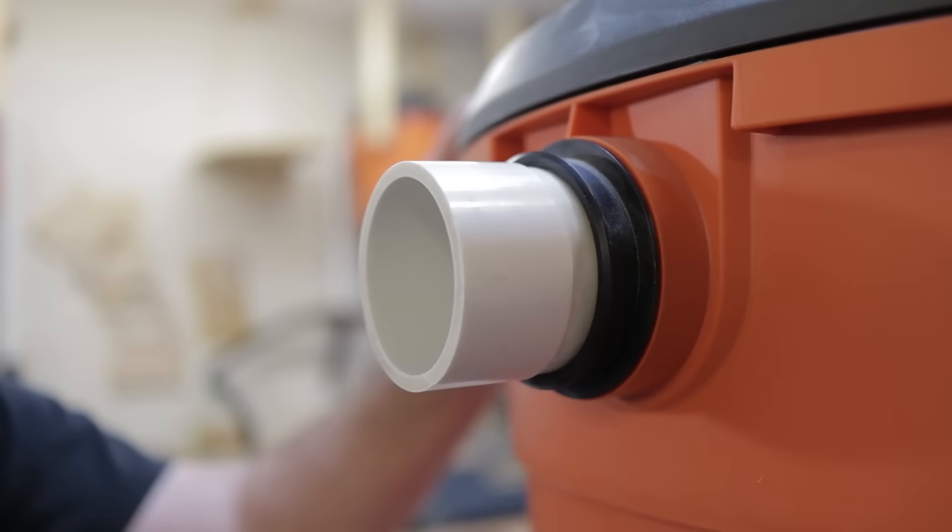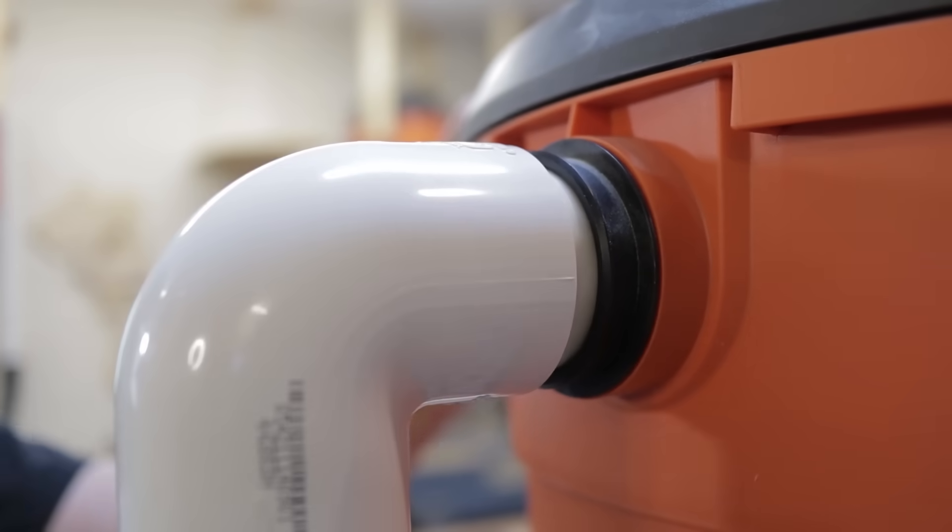In this video I'm going to show you how you can make these adapters so that you can switch from your shop vac to 2 inch PVC pipe. I use a lot of shop vacs for dust collection so being able to switch into the PVC has been a huge help here in my shop, although I could see a lot of other benefits besides just dust collection for being able to use 2 inch PVC with your shop vac.